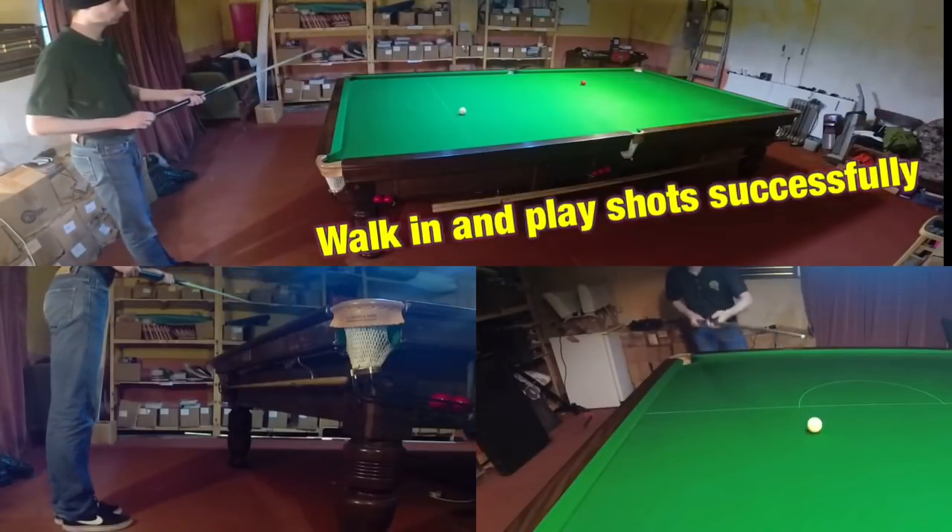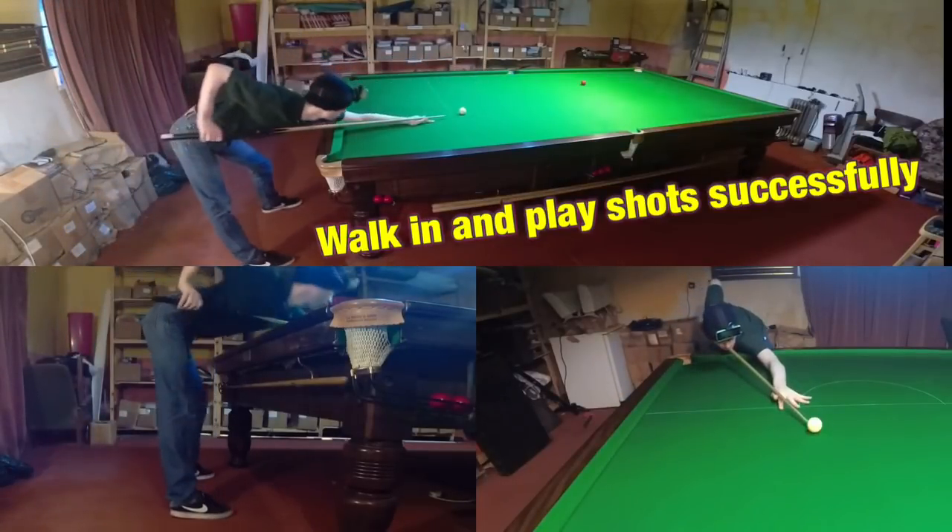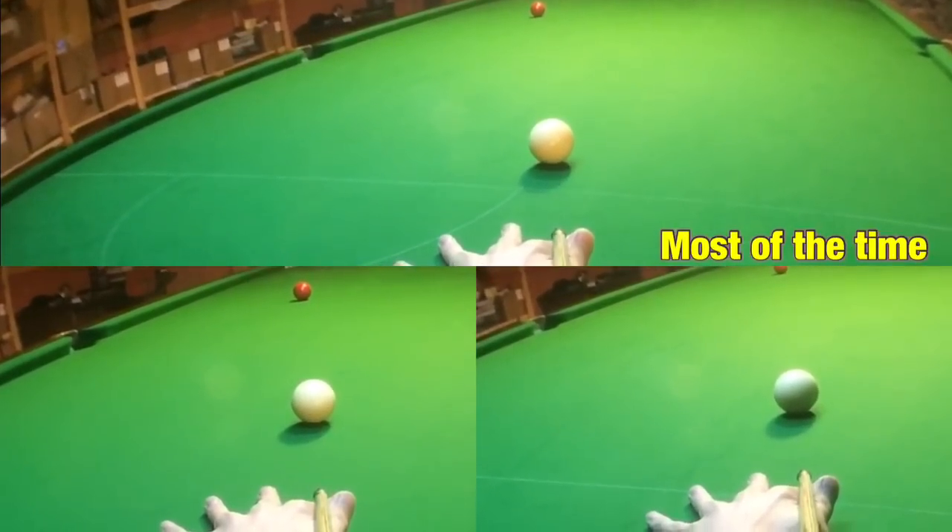In this video I'm going to be showing you how to walk into the shot and play it successfully, at least most of the time anyway. This is Break From Life.